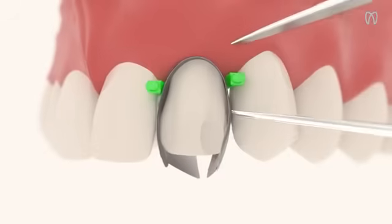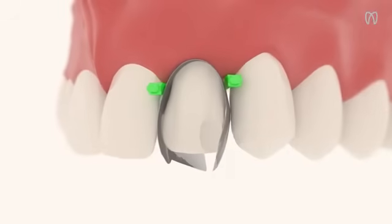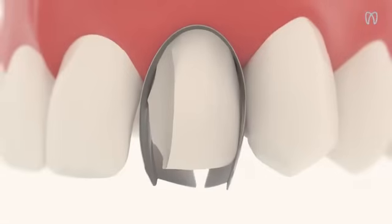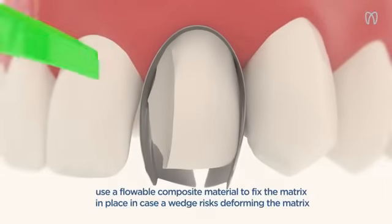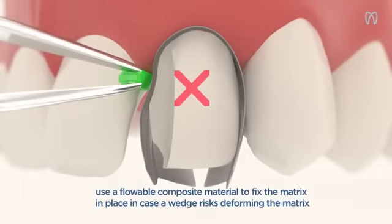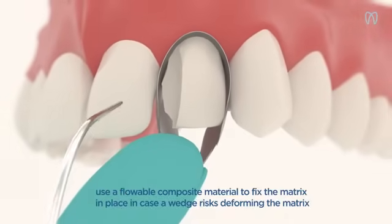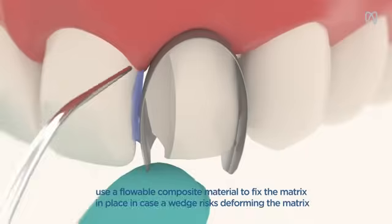Secure the matrices in place with MyWedge. In case of a wide, third-class or distant proximals, you can adapt the matrix contour and custom fix it with the help of a light-curing flowable composite material.